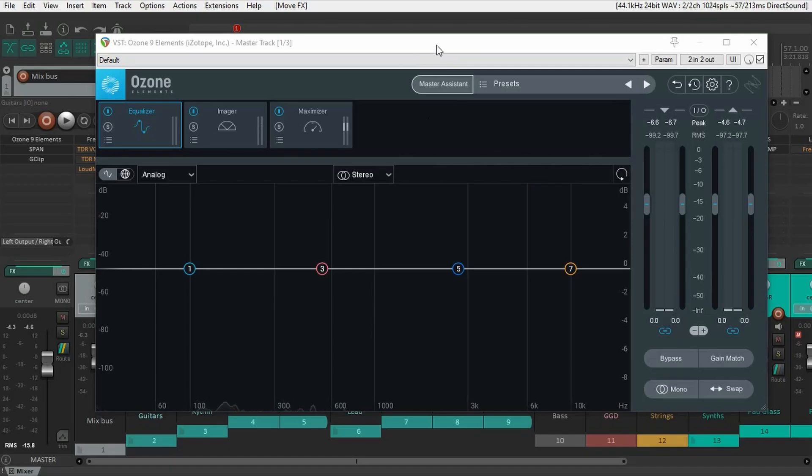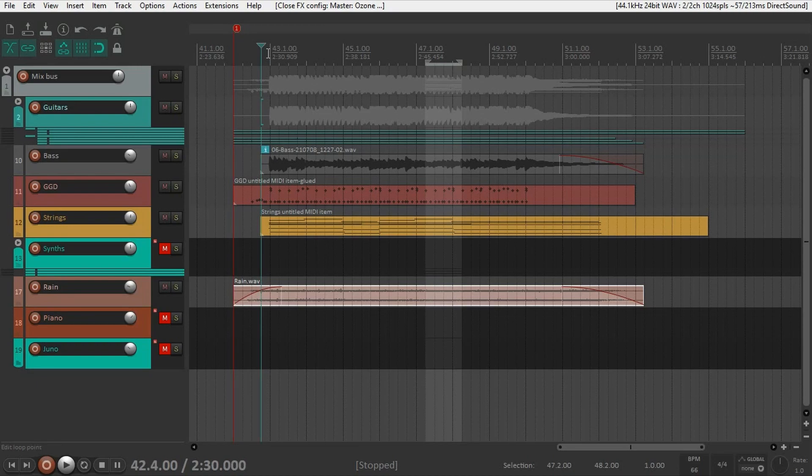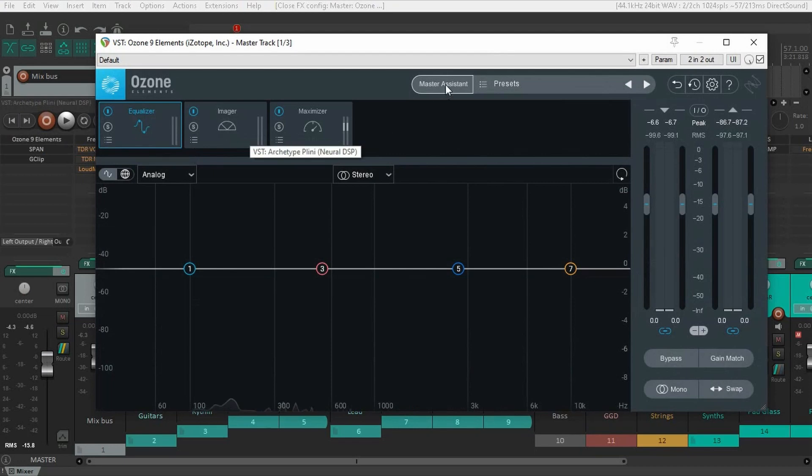The best thing about it is this thing right here — the master assistant. Let me show you how it works. So when you're ready to master your song with Elements, you need to go to the loudest part of your track, and then you're going to open Ozone Elements and go to master assistant.